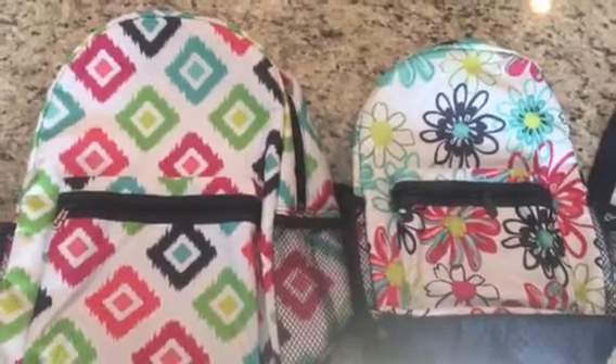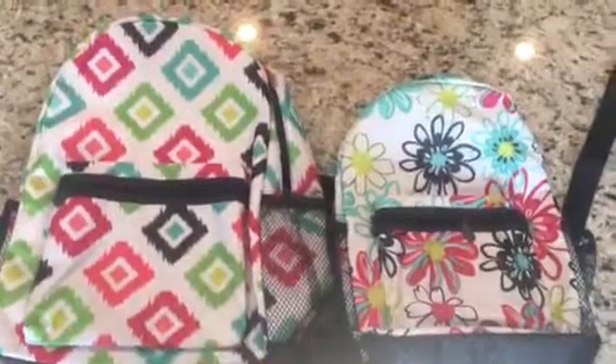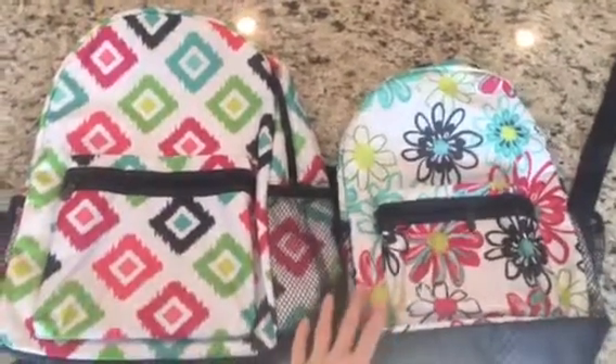Hey Jessica, it's Sarah. I was just going to show you the difference between both of the backpacks, and I'm going to try and do it while I'm holding it, so we'll see if that works. So anyway, here's the larger one and then the smaller one.